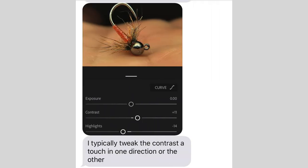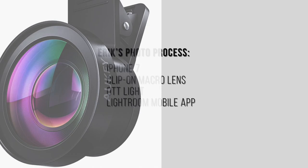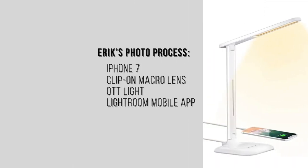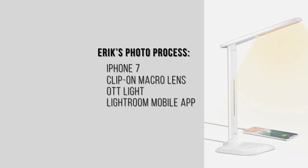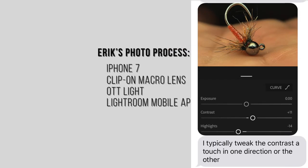He uses the Adobe Lightroom free version on his phone — never seen a need to upgrade. To do a quick recap of Eric's full photo process: he uses his iPhone, a clip-on macro lens, an OTT white light, and the Lightroom mobile app.